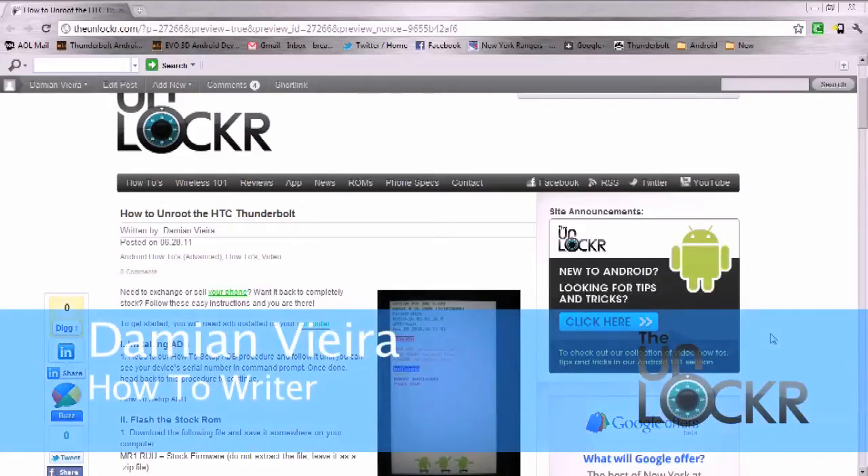Hi everyone, this is Damian with TheUnlocker.com. Today I'm going to show you how to unroot your HTC Thunderbolt.